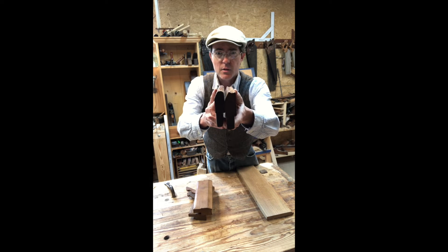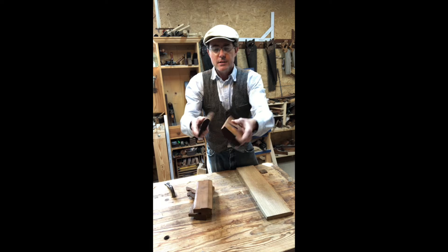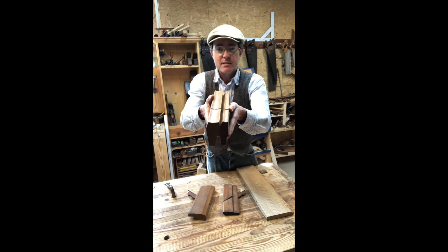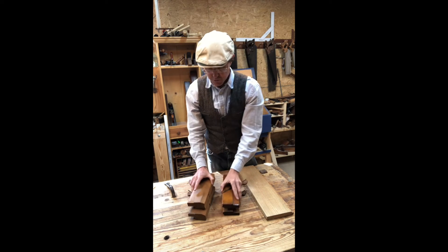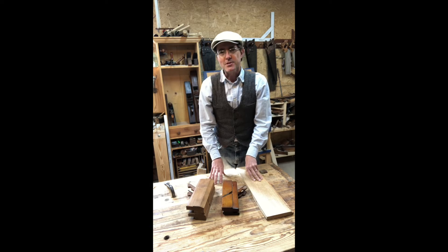Here's an example of a hollow and round — this is a pair, a matching pair, so they go together like this, but of course they can be mixed and matched as you please or as the design requires. In just a minute I'll show you how we use them on some of the work that we do.